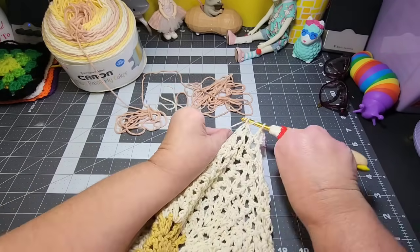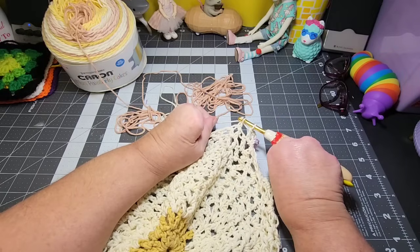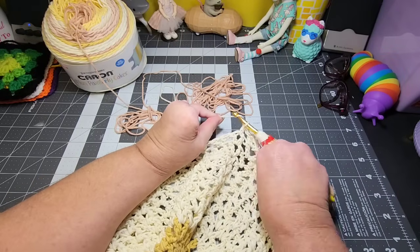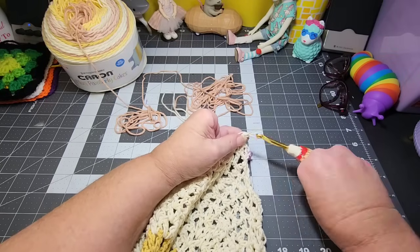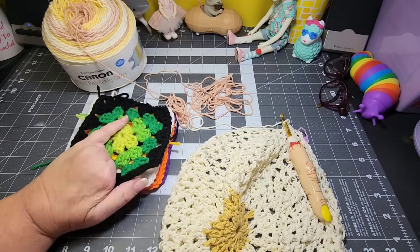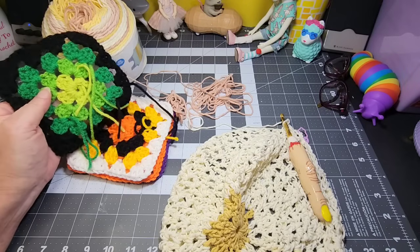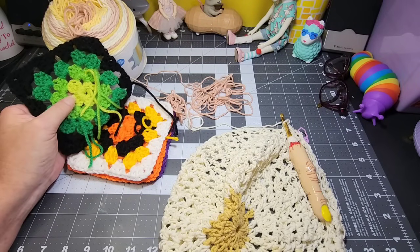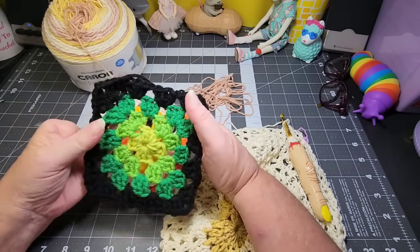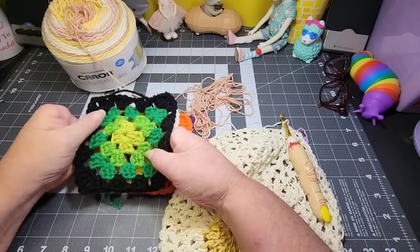I've cleaned off my desk a little bit — the clutter I had going on was driving me a little bit crazy, so I did clean it off and moved things around so it looked neater. I did not weave in my ends on this yet because I don't have a yarn needle in here — they're back in my yarn room. But I do like the way these three greens turned out with that black border.